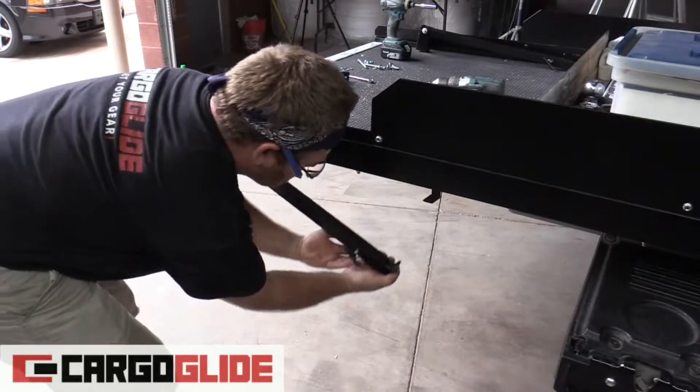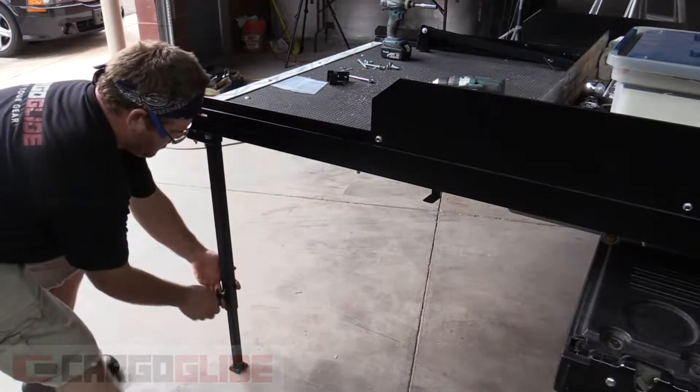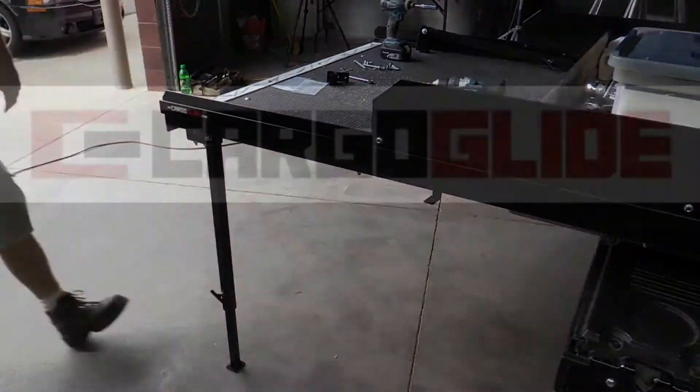Now you can turn your cargo light into a solid work platform. For more information and accessories, look us up at CargoGlide.com.